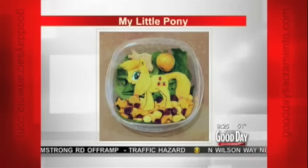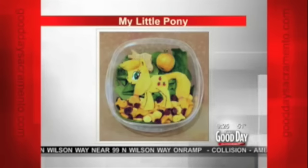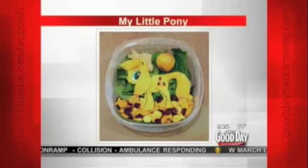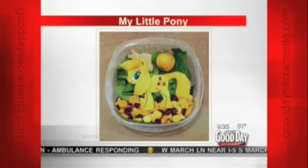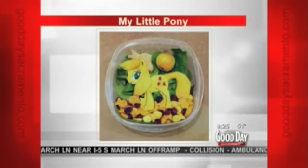Oh, I love this — My Little Pony! She likes Applejack. She was asking for that one for weeks, so I ended up doing it. That's just cheese and dried mango and some goldfish crackers and craisins and a little bit of cream cheese.